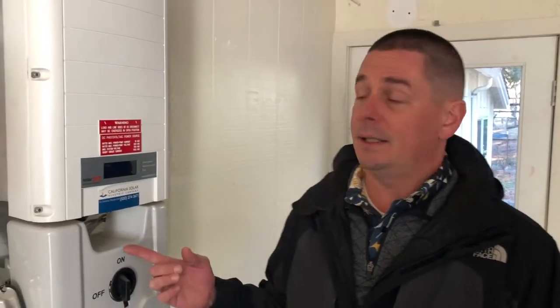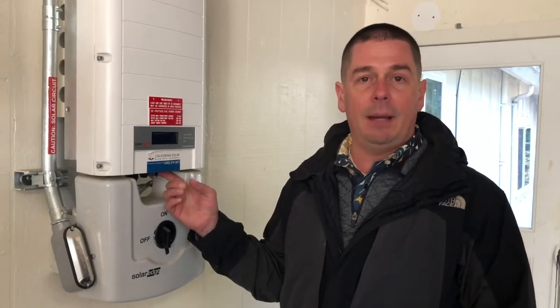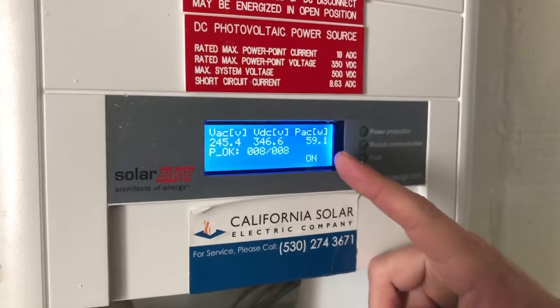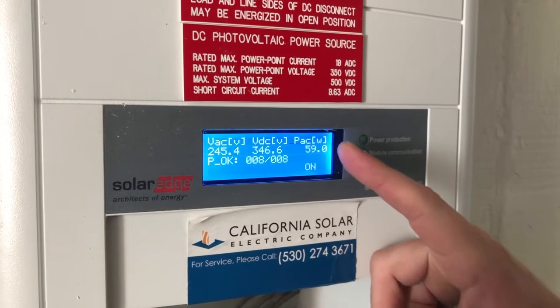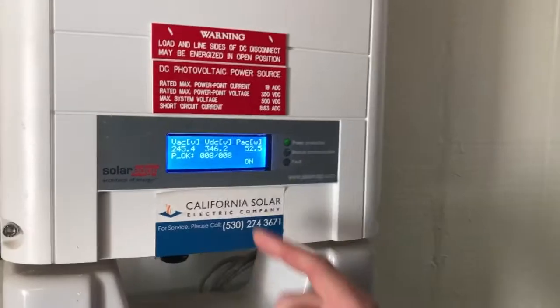Hi, I'm Chuck with the California Solar Monitoring Team. Today we're going to show you how your SolarEdge inverter is making power even if your monitoring is not working. You're going to want to locate the green button that's underneath the screen here on the right. When you push the green button, the screen will light up. The number you're looking for is PACW — as long as there's a number there, you're making power.